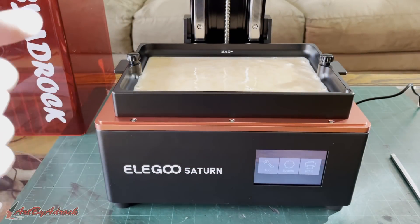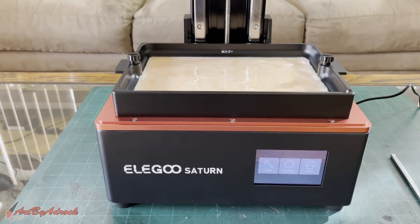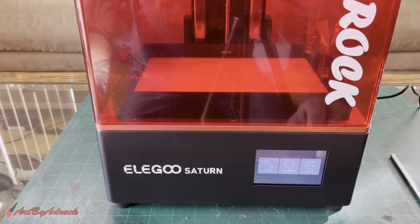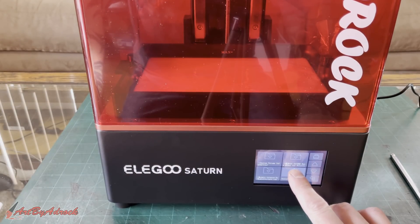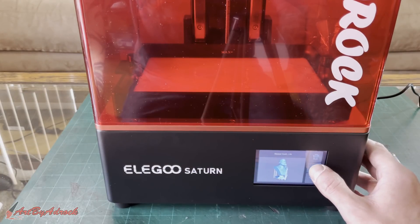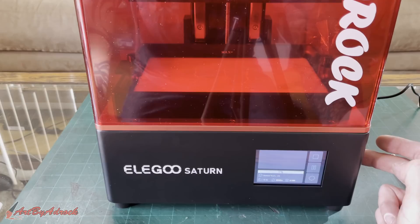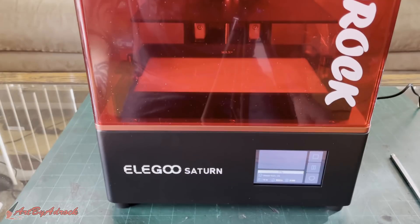I'll go ahead and put the cover back on, go to print, and get this started. Once it's loaded up we'll hit go. This said it was going to take a little over eight hours, so we'll let this run and come back once it's finished.